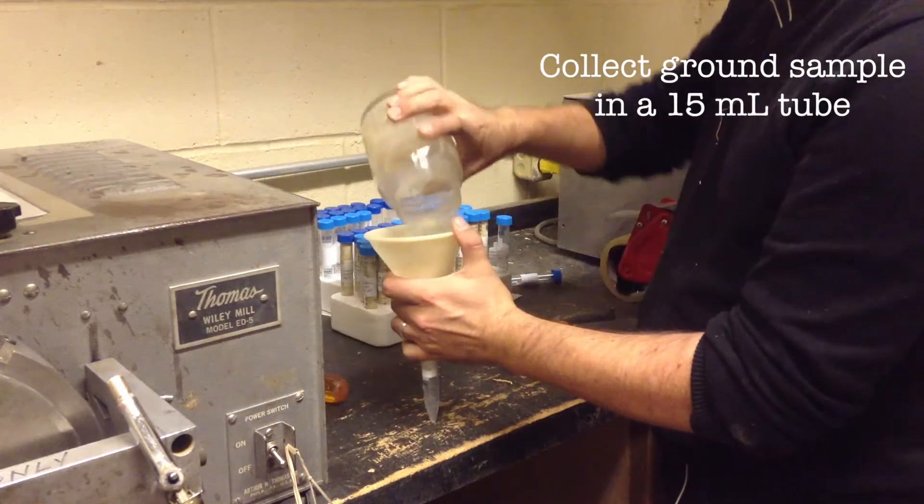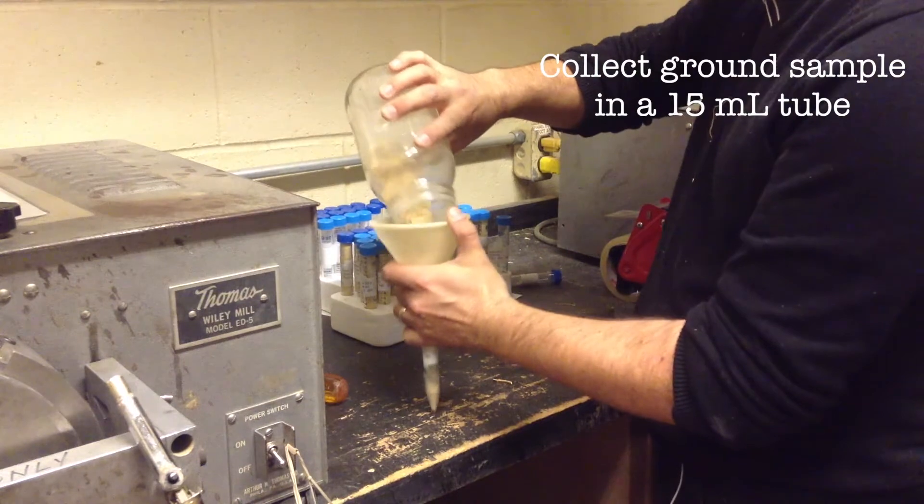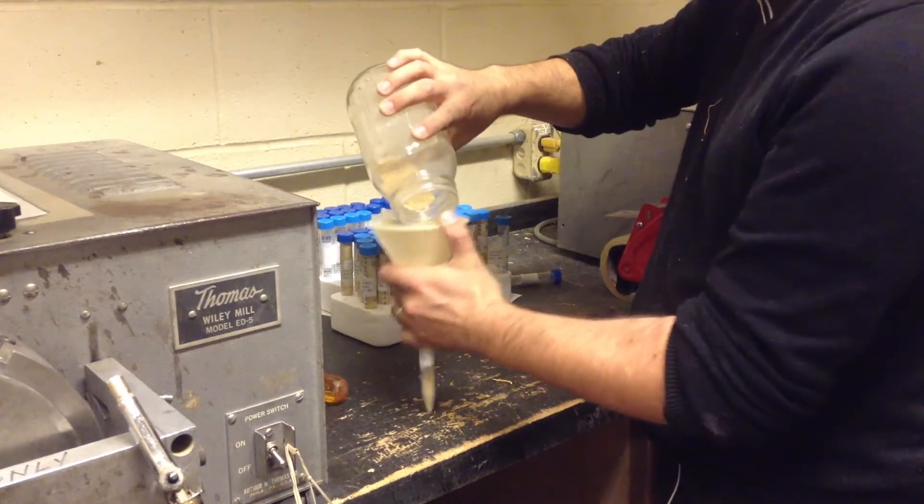After the sample is ground we will collect the material in a 15 milliliter tube which will be taken to the lab for further processing.